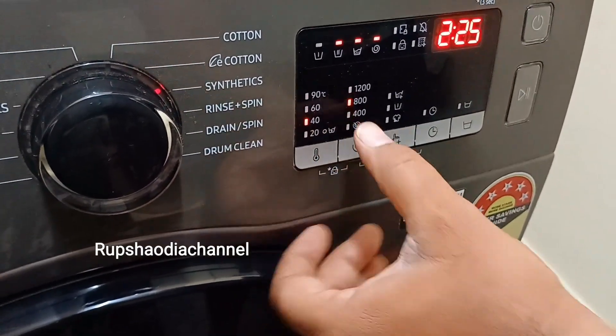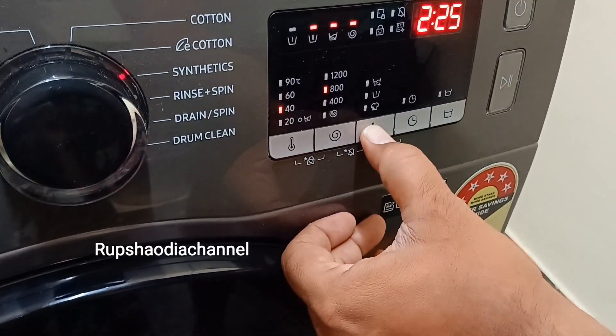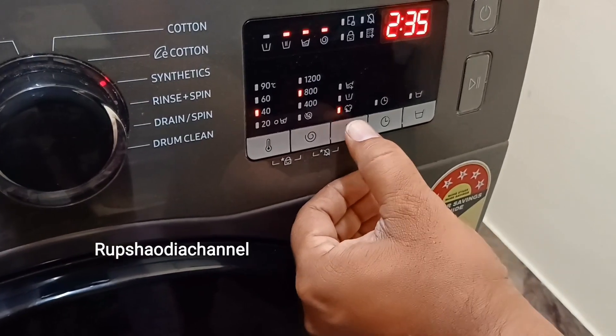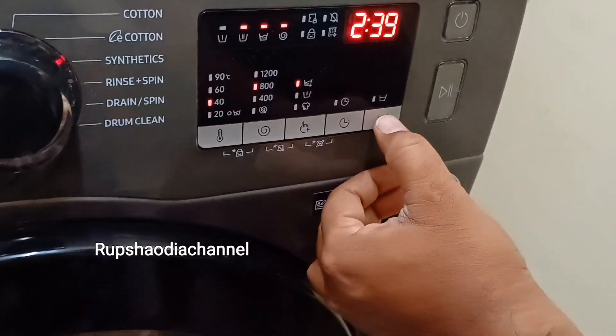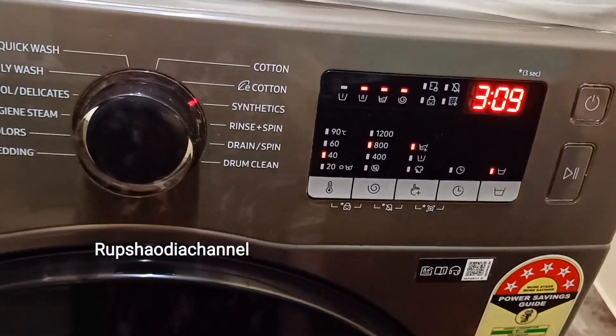I will change the temperature to 40 degrees. Next, I will change the spinning tab. I will change the spinning plus option. Let me switch it on.